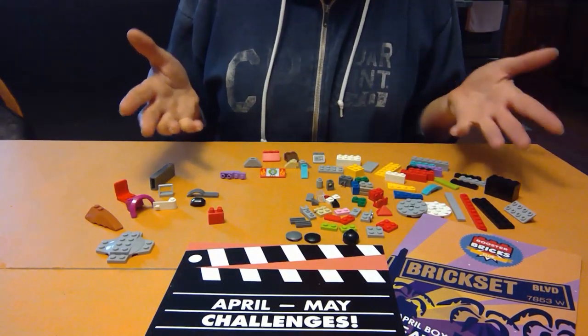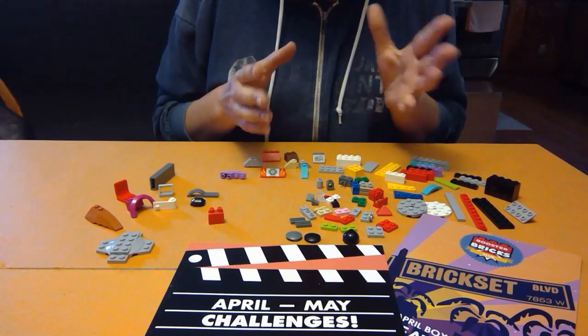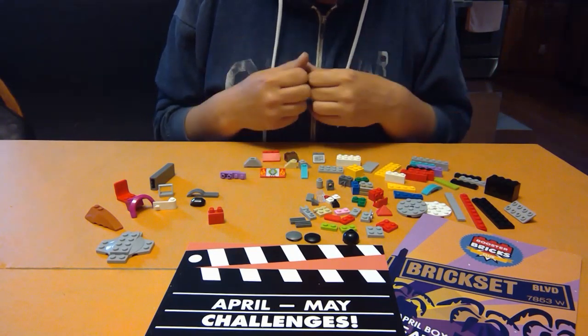Alright, I've got my pieces sorted. Not very much green. Not very much that looks like a tree. So let's use our imaginations and see what we can build.